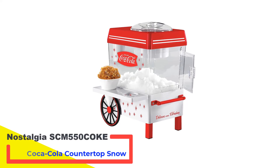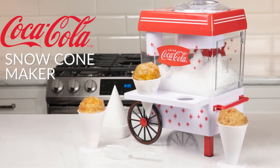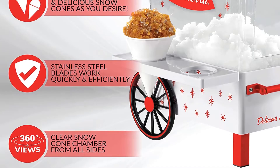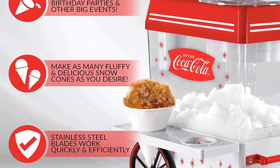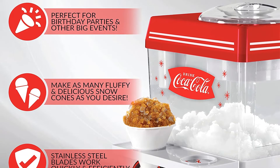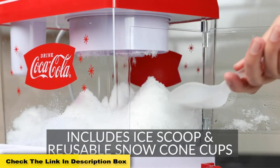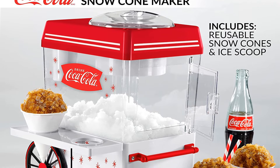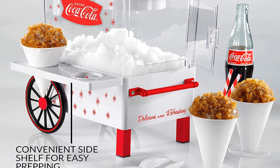Number 3: Nostalgia SCM 550 Coke Coca-Cola Countertop Snow Cone Machine. This is a throwback to a bygone era that will make you feel like you're seeing a blast from the past. Nostalgia makes a beautiful line of products that showcase the style and efficiency of machines built to last. It can hold up to 8 ounces of snow at a time, which is about 20 cones worth. The stainless steel cutting blades shave with keen precision. It has an ice chamber that can be viewed from 360 degrees, and its design looks like a classic drink cart with a side shelf that can hold up to 2 snow cones.